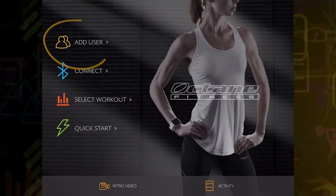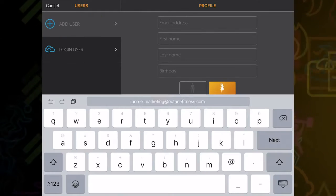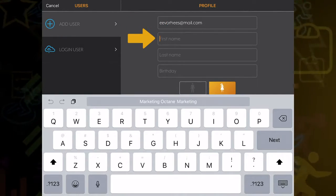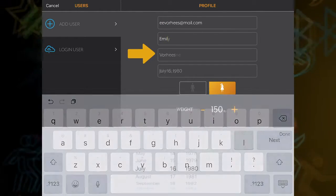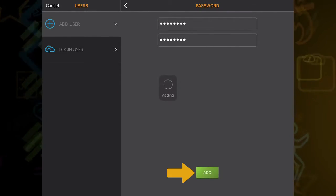Ready to get started? Simply select the user icon. Current users can log in using their existing account information. New users must create an account. Fill in the information, then choose a password that you will use to log in in the future.